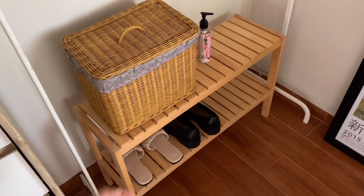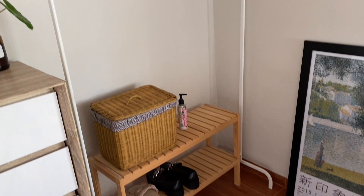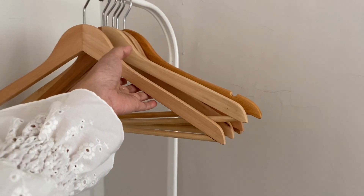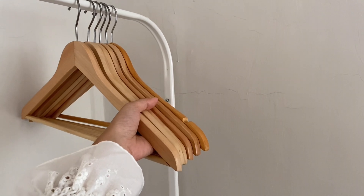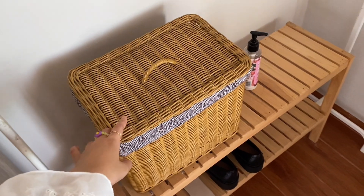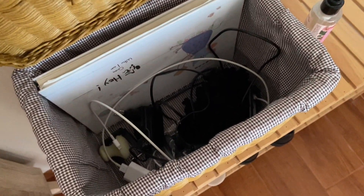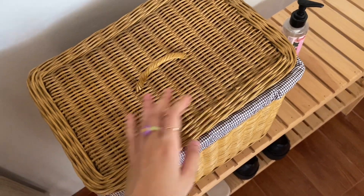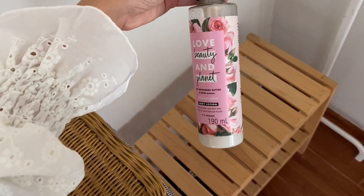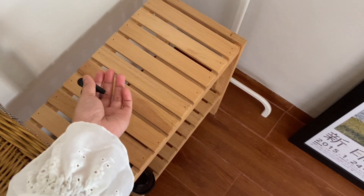Di sisi sebelah ini dulu konsepnya mau bikin mini wardrobe, ada hanging rack dan gantungan. Sekarang lebih difungsikan kalau baru pulang keluar dan pengen gantungin baju. Gantungan bajunya beli di Ikea dan sampai sekarang masih awet. Ada juga keranjang serbaguna yang isinya kabel-kabel seperti charger handphone dan charger laptop biar gak berantakan, plus body lotion yang ditaruh di sini supaya kelihatan dan bisa ingat untuk pakai tiap hari.